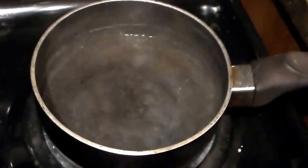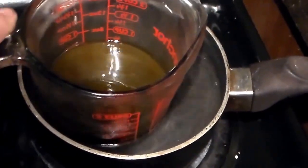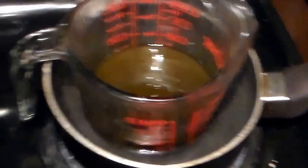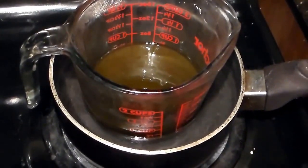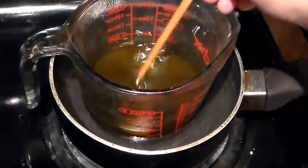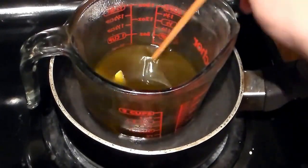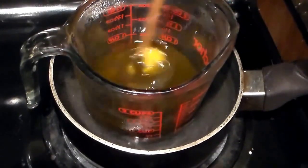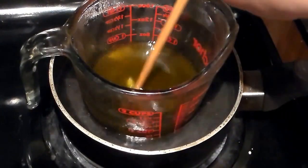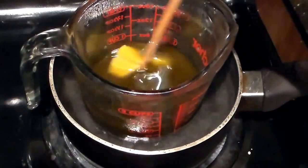All right, so I have my beeswax. I'm going to go ahead and come over to my water. And now I prefer using a wooden chopstick to do this. We're just going to go ahead and warm this up. Again, this is on a medium heat — you do not want to have it on a high heat. You don't want to be impatient and use high heat because you'll cook out all the herbs, and then all you have left is nothing but cooked oil and wax.